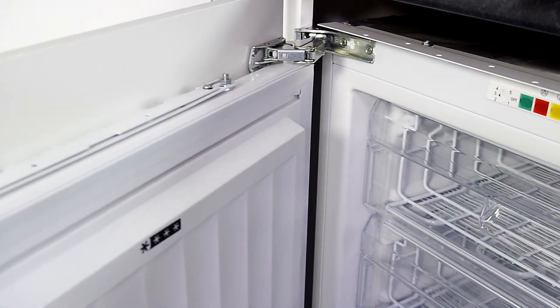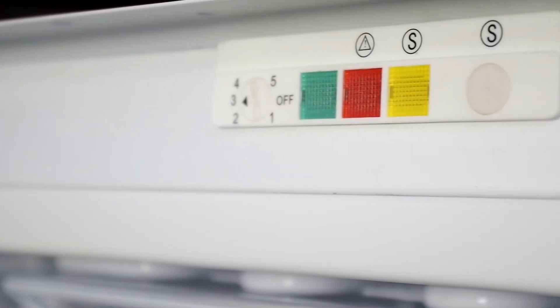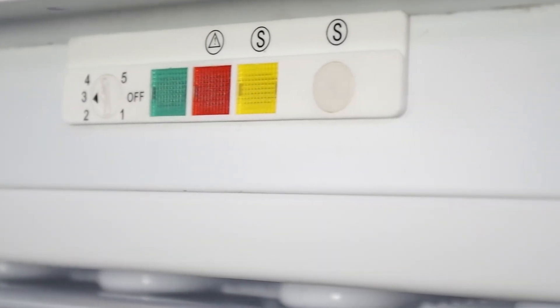The thermostat is easy to control, giving you ultimate flexibility on the temperature range. This appliance also has a fast freezing function. Once you've turned this on, it will automatically switch itself off after 24 hours.